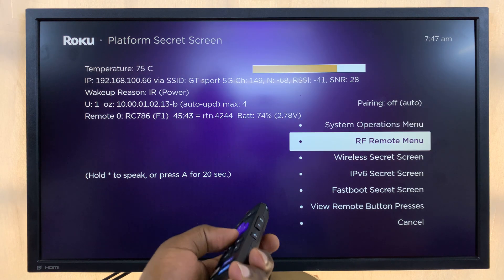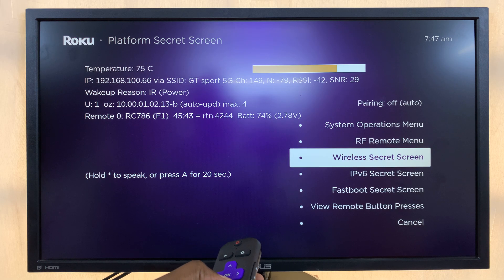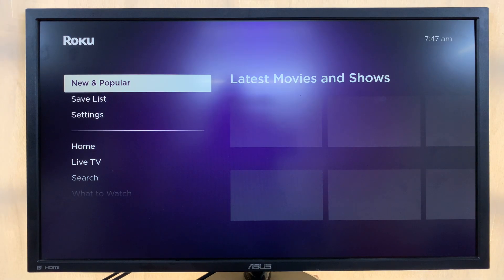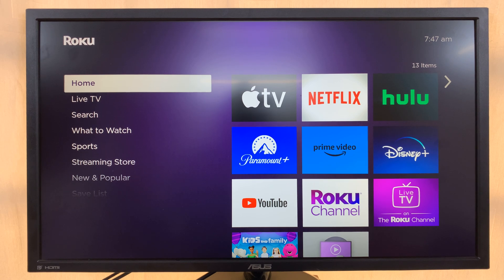That's basically how to get into the secret screen. To exit, just go to Cancel and select that, and it'll take you back to the Roku interface. Thanks for watching — comments and questions down below, and good luck.